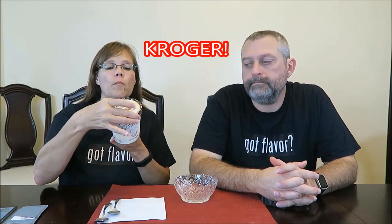Today, Kevin and I are going to be trying the new Grater's Cheese Crown Ice Cream. This was $4.50 for the pint at Walmart.